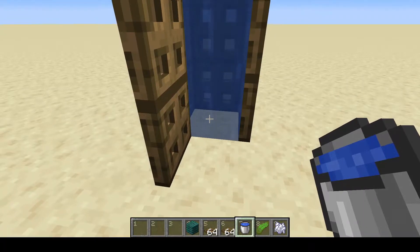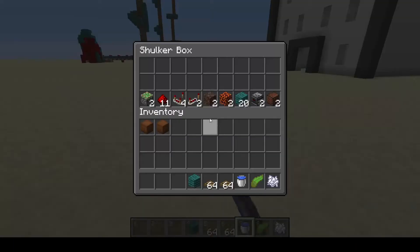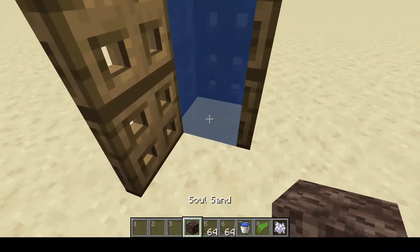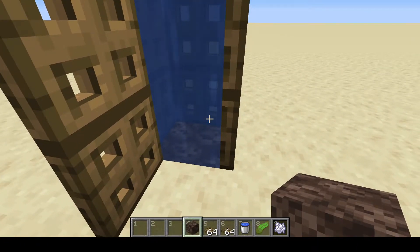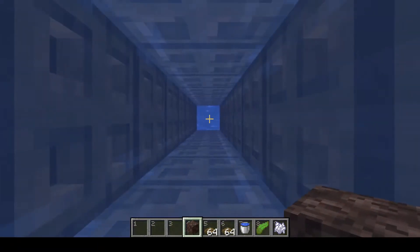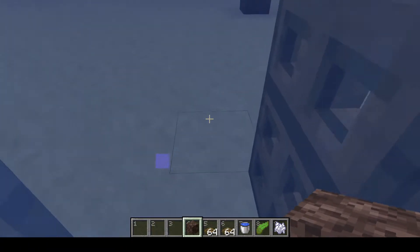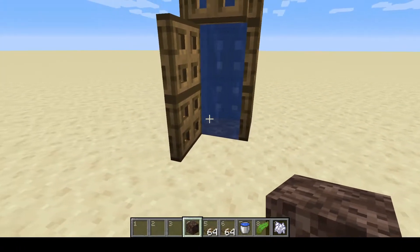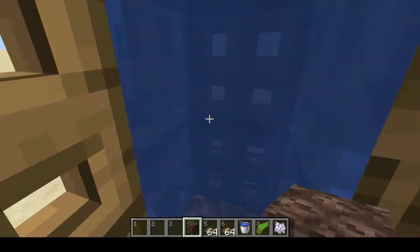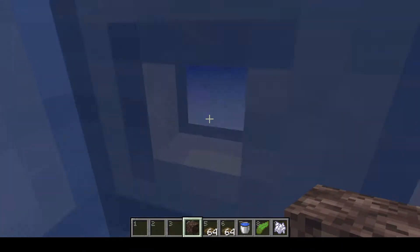I'm going to choose to let this be my up elevator. I'm going to come over here and grab some soul sand and go ahead and put that in. It's not going to take you up just yet because this entire column is not a water source. We'll do that at the very end to make all of these water sources, but for right now I want to be able to move up and down this if I need to.